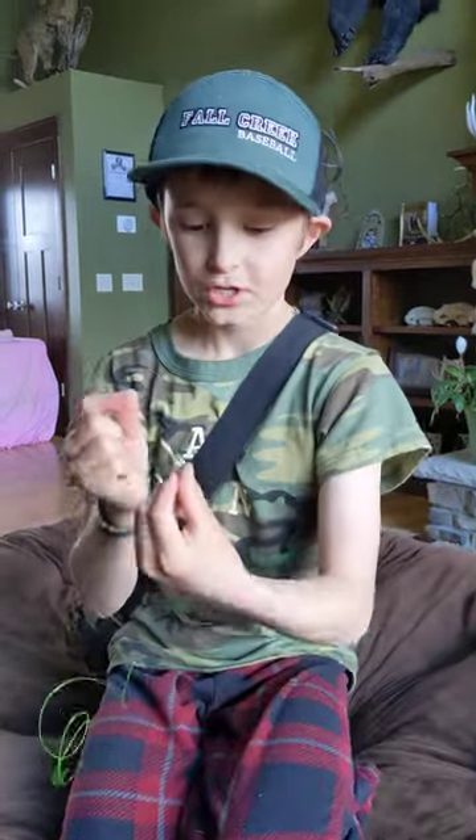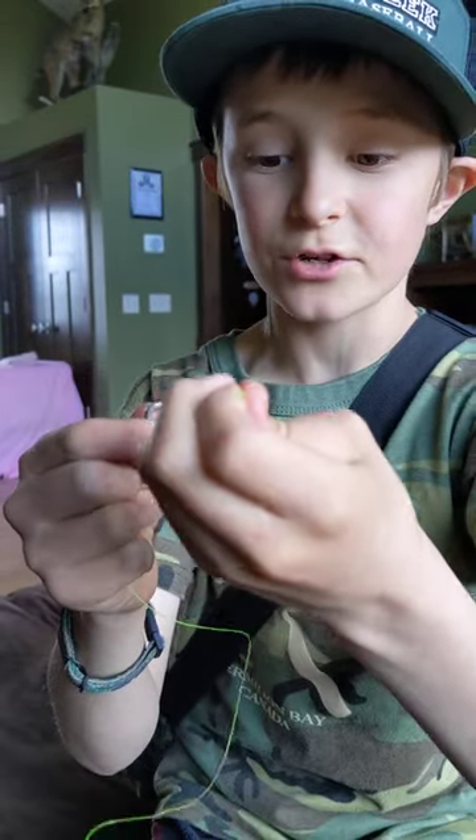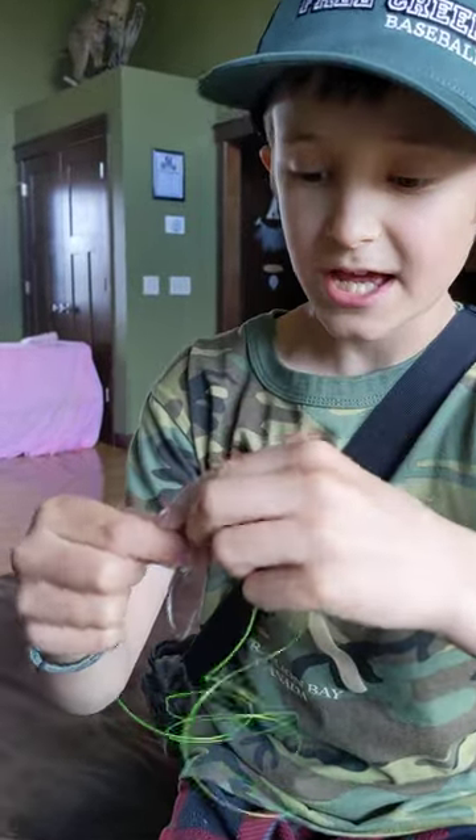This is Luke from Stud Daddy Outdoors and I'm going to show you how to tie a Palmer's knot. First, you're going to want to take your line and put it through the eye of the hook. You're going to go about that much. Then you're going to want to put it back through the eye.